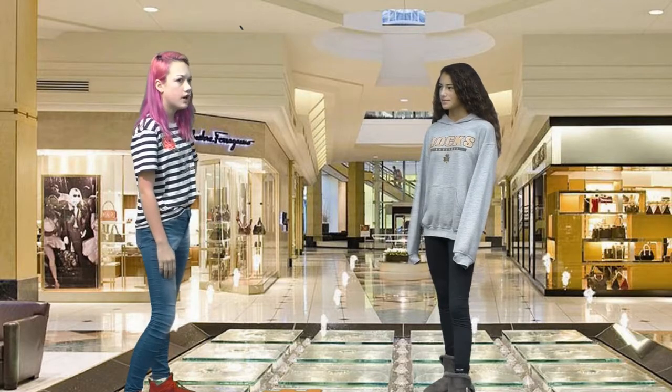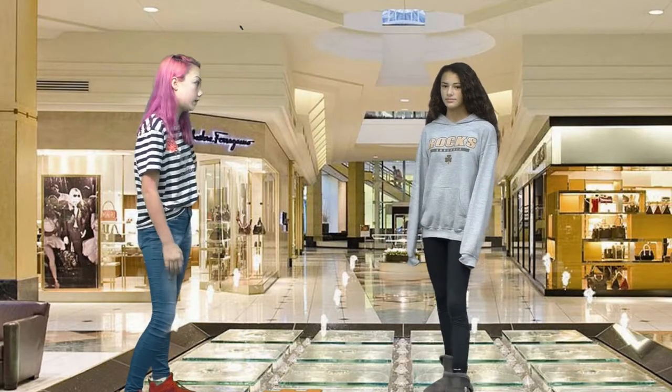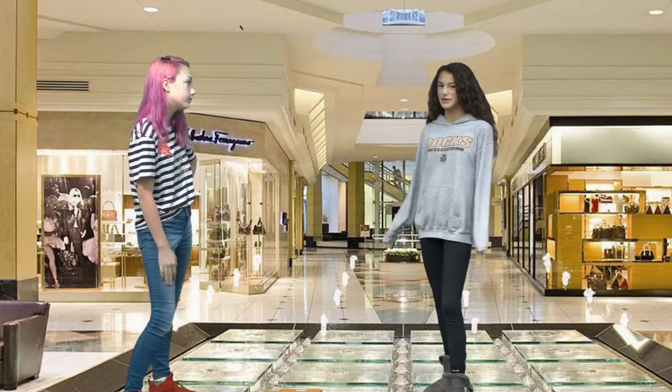Man, I need some earbuds for school. My teachers keep bugging me about it. All the school earbuds break easily and don't have good sound. Yeah, tell me about it. I can't find a good pair. All the popular kids at school are getting great wireless earbuds, but I don't know where to get them.